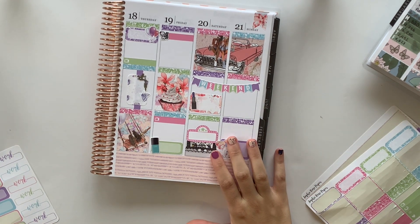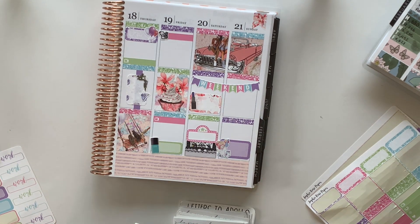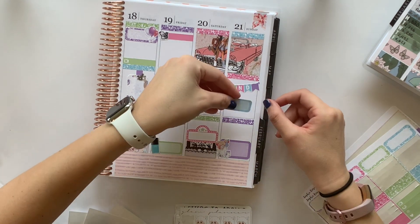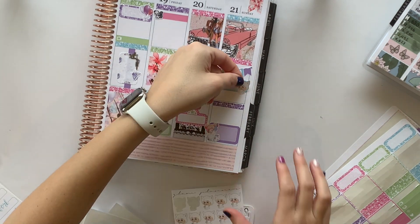I know what I'm going to put in here — I know it already happened and I'm fake pre-planning, but just because it was funny, Alyssa had Snapchatted me that she was eating a Crunchwrap, and it made me want one so bad that I actually went and got one. So I'm going to mark it with a taco sticker to mark my Crunchwrap.